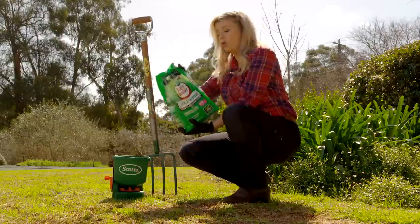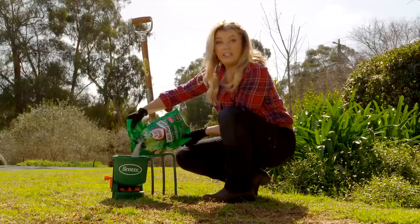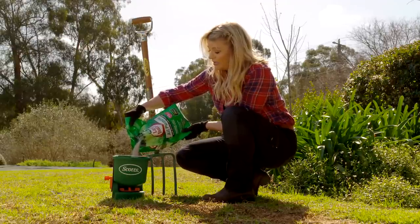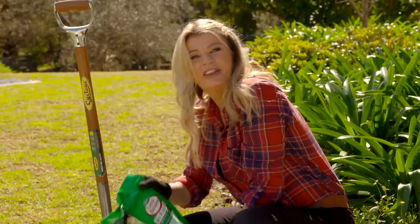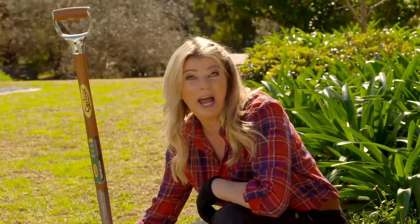Every lawn loves a good feed, so give it a good dose of Scotts Lawn Builder All-Purpose Slow-Release Lawn Fertilizer. It feeds your lawn over a period of three months, and the result is stronger roots and a thick, lush lawn that smothers out any unwanted weeds.